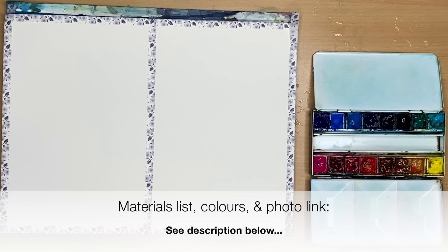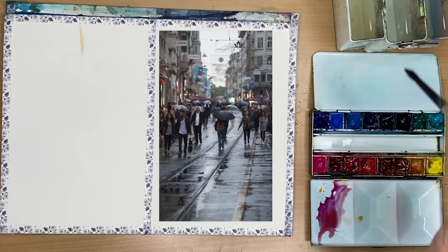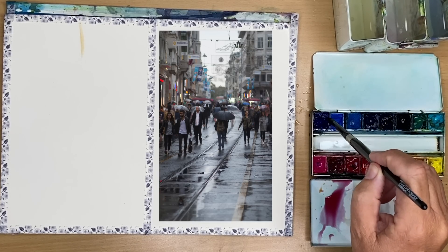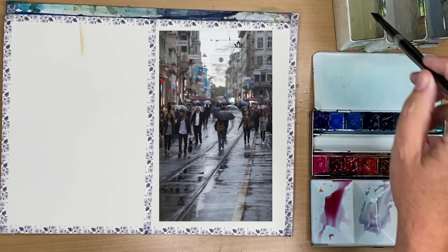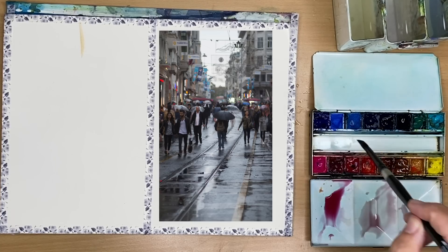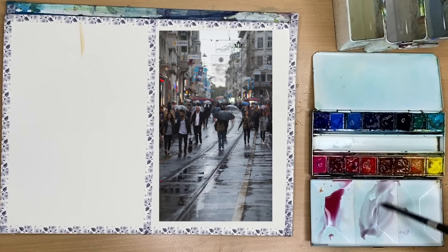For a full list of all the materials I'm using, colours, alternative colours, a link for the photograph, and a sketch outline can be found in the description below. I divided my piece of paper up into two equal sizes, put some washi tape around the border, and I'm using cold press 300 gram paper, mixing up a little bit of pink, yellow ochre, and blue.